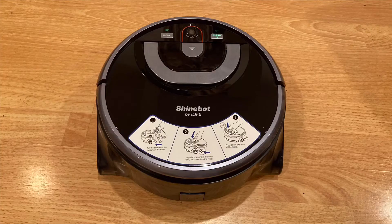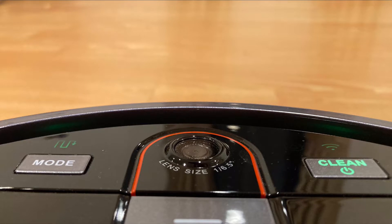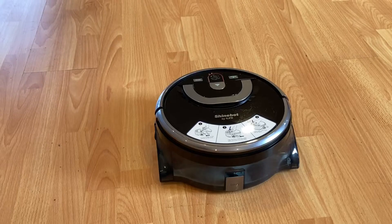Now let's talk about the design. On the outside, it has a handle that makes it easy to lift to the cleaning spot or to put it on the charger. Also, there are two buttons: the mode button and the clean button. The mode button lets you choose between four different modes — path cleaning, spot cleaning, area cleaning, and edge cleaning.